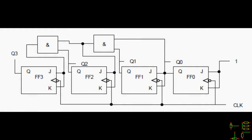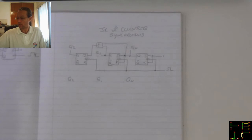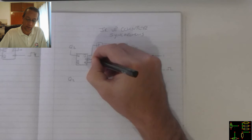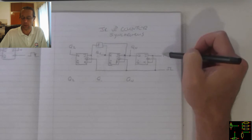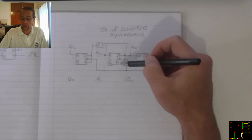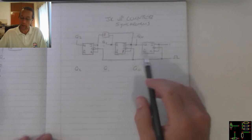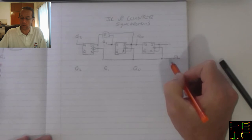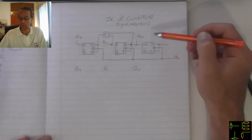The JK Up Counter is a synchronous counter. The JK flip-flops all have the J and K connected together. As a result, if there's a 0 on the J and K, it's in the hold state, and if there's a 1 on the J and K, then it's in the toggle state. Because of this 1, this flip-flop is in toggle state, so for every pulse it receives on the lagging edge, it will cause the toggle to occur.